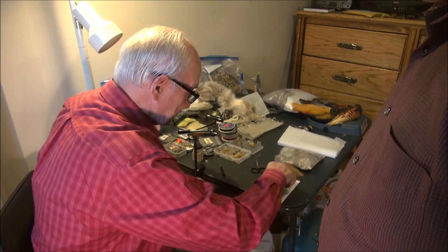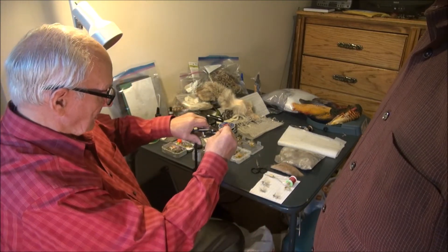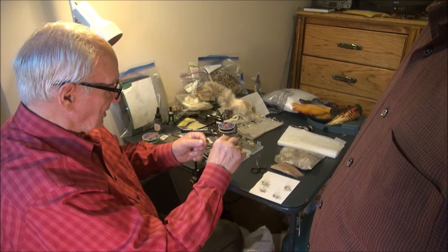I'm going to use GSP thread. We're going to put just a regular dry fly hook — this is a size 6. We'll use that for right now.